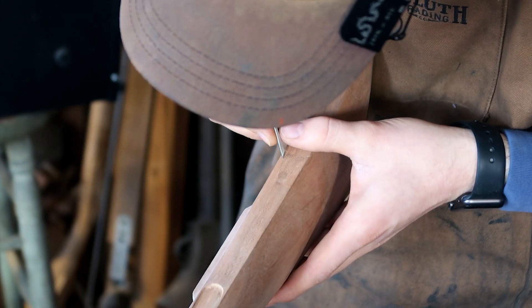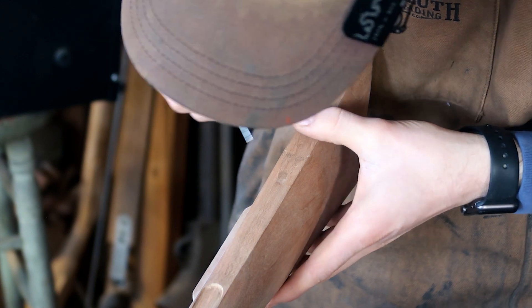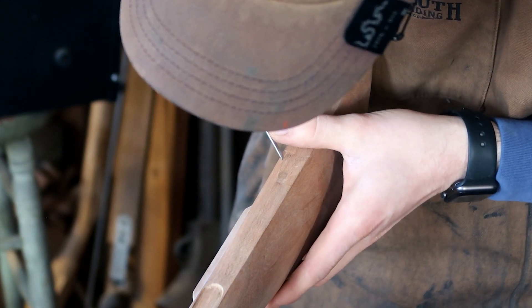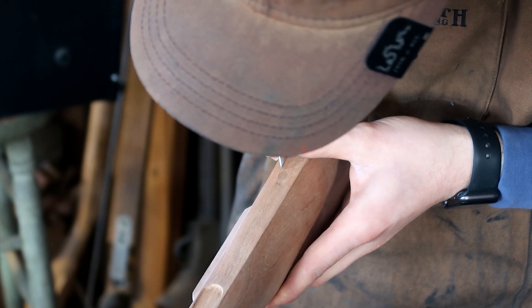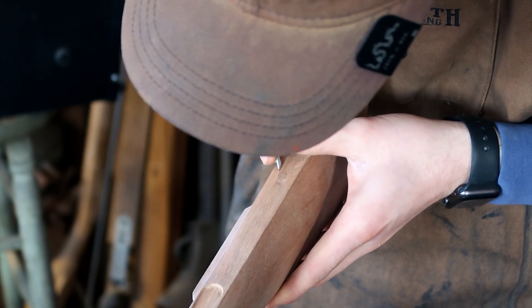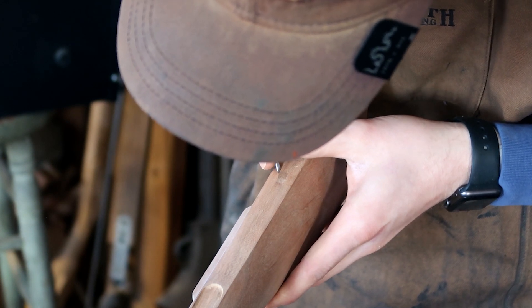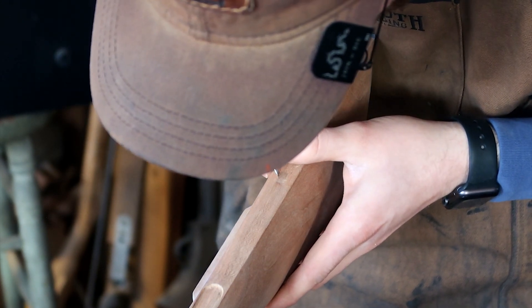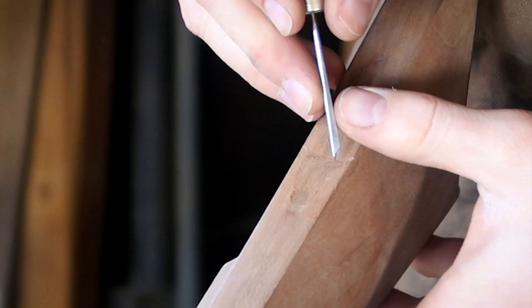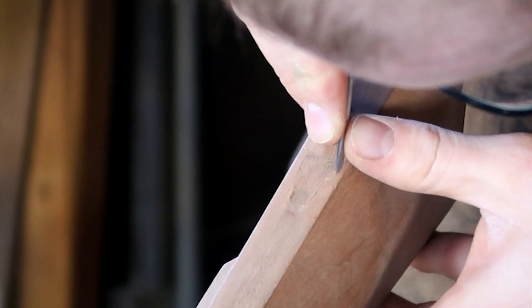To start the inletting process, I'm using my small skew and making a series of stop cuts, or stabbing cuts as a lot of people refer to them. Pressing the skew at an angle, matching the draw angle that we put on the toe plate all the way around. These are just deepening that scribe mark that I put in there with the X-Acto knife, to make sure that we don't get out of bounds when we start removing wood and we keep a nice tight inlet.